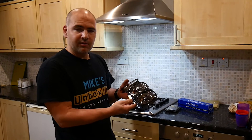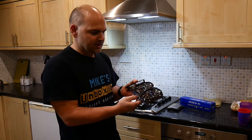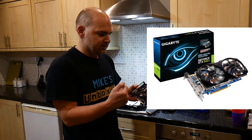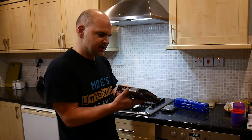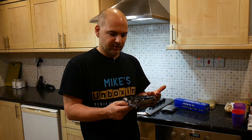Here we have a graphics card which is currently in a deceased condition. This is a NVIDIA GTX 660 Ti — the Gigabyte version. Currently the card, when you put it in the machine, doesn't boot up, doesn't do anything. The fans spin, so electrically we've still got power there, but that's all we've got.